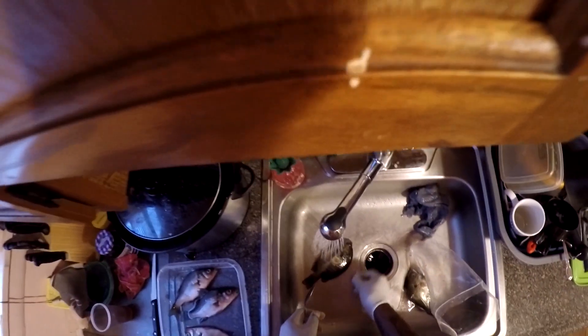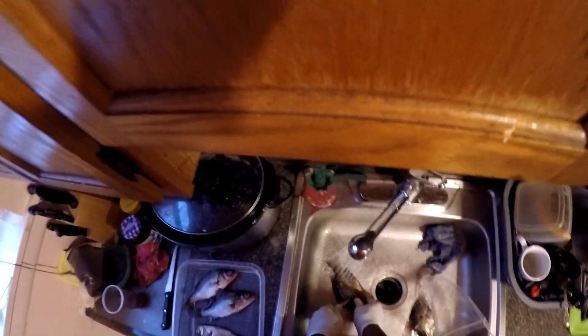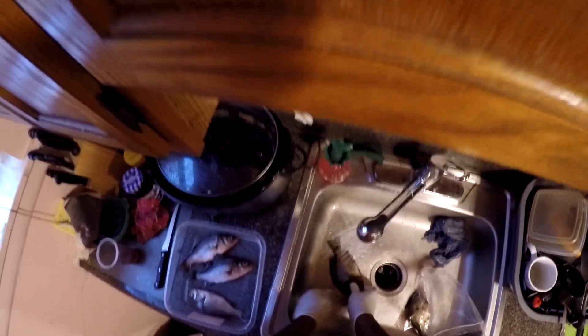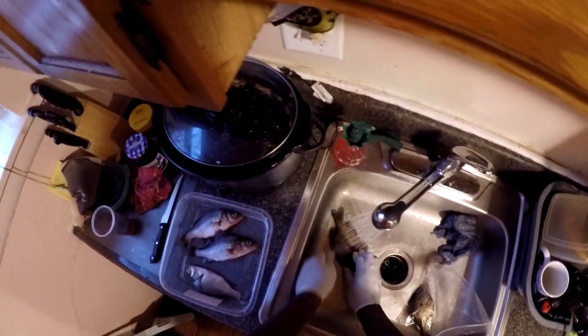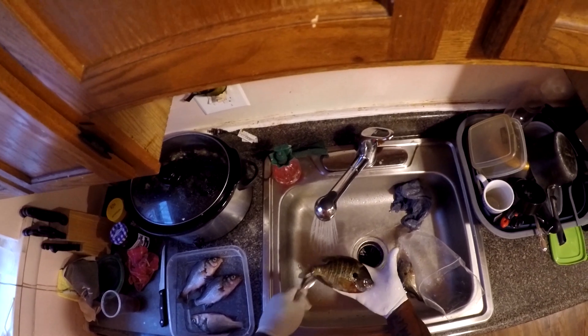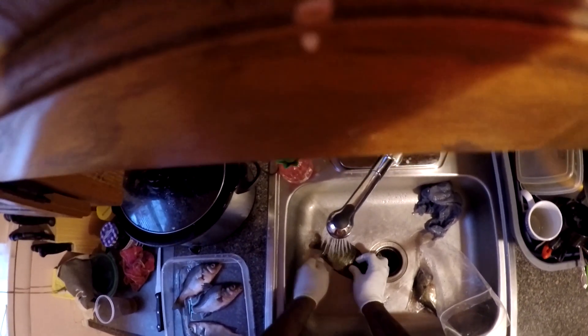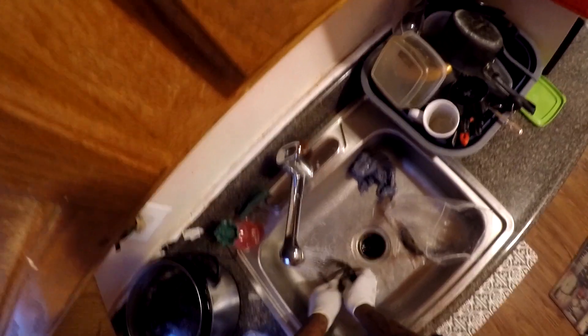We have this chunky little bluegill — that boy is flicking like he's still living, his tail wiggling like he's still living. Let's clean that boy. Look at that panfish. That's a nice hand-sized panfish. I wish I could get them bigger drums like they got out in Texas — they bigger and wider than my hand. That's what we working with in PA, these little ones. We got to get it how we live.